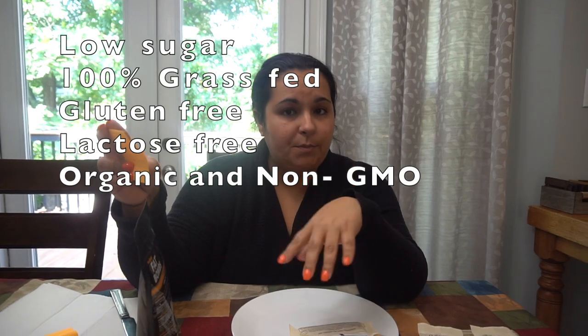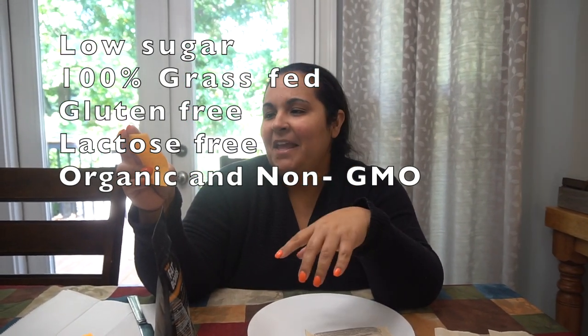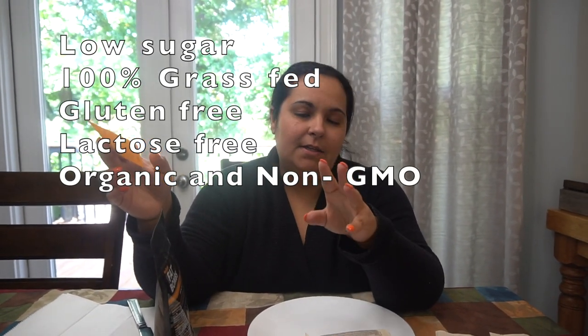It's low sugar, a hundred percent grass-fed products, gluten-free, lactose-free, and they use organic and non-GMO products.